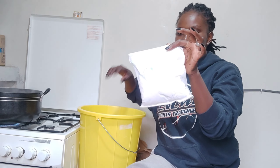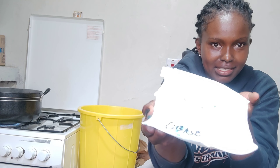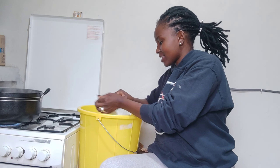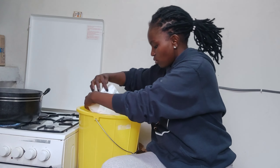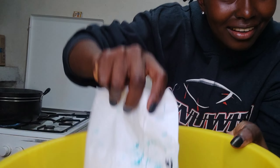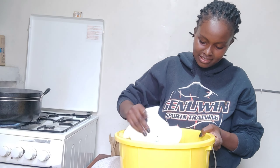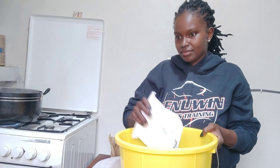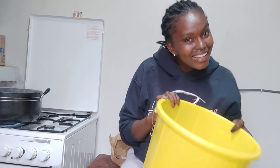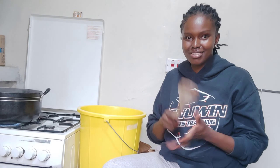I'm going to start with the sea base. Use gloves if you want, but I'm careful not to touch it. Oh, they look like beads! They look like beads — they are so beautiful, they look so nice.